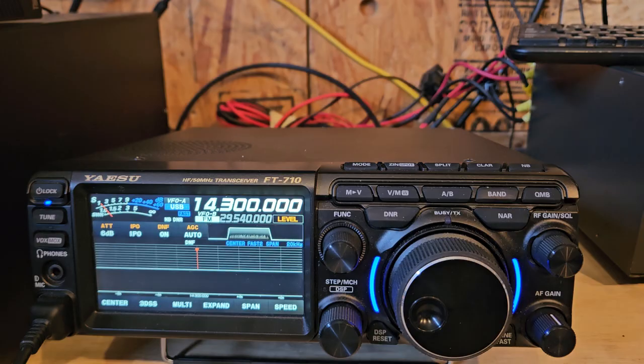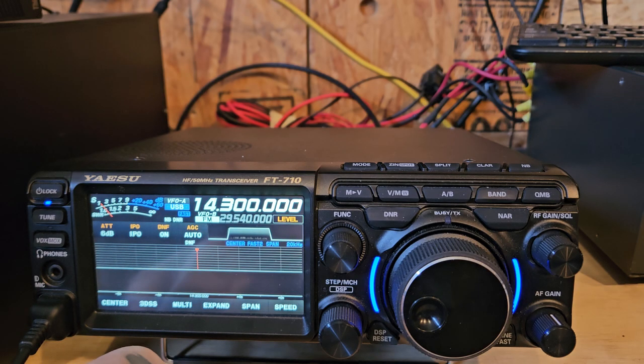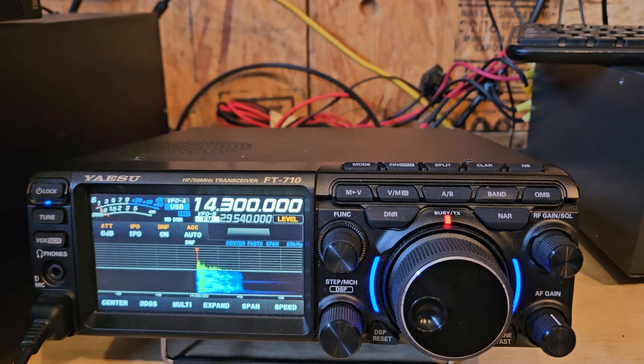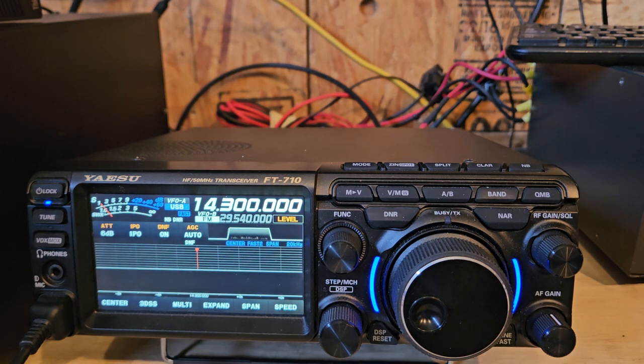Let me put the radio on the dummy load. It does look like TX is on at 4k, even a little bit further — 1 2 3 4. You can see the 4k mark; it's actually past that.